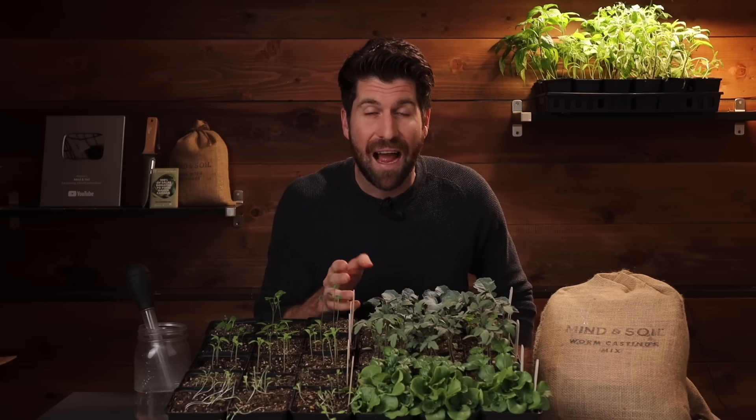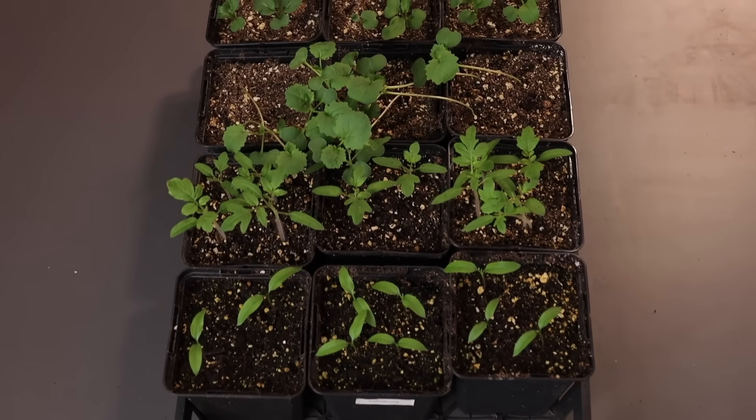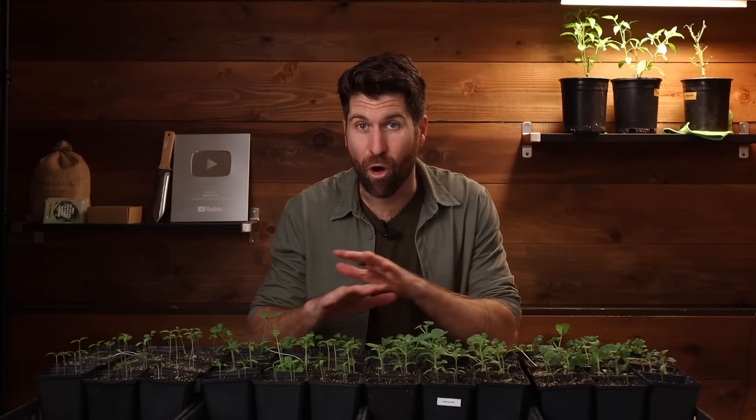Now let's fast forward 14 days for the first check-in on germination results. It is now 14 days since we started all of these seeds, and we've got some pretty incredible germination on our hands. We're going to go through all the results for all four environments in just a second.